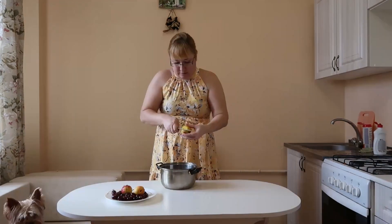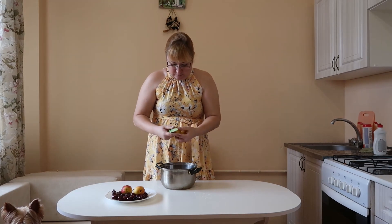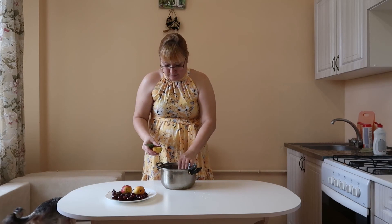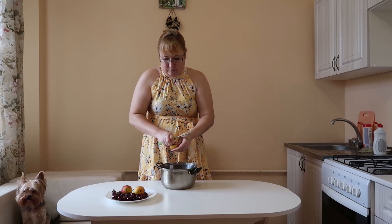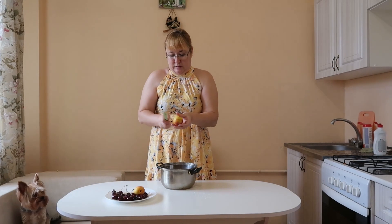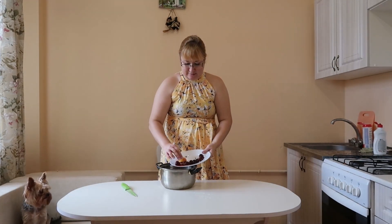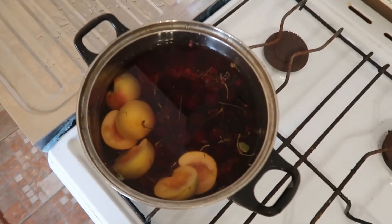For this we need one and a half pounds of any berries and fruits. I have red currants, cherries, and peaches — all in the same proportions. Honey, 3 tablespoons. Honey can be replaced with sugar, 100 or 150 grams. And 1 liter of water.